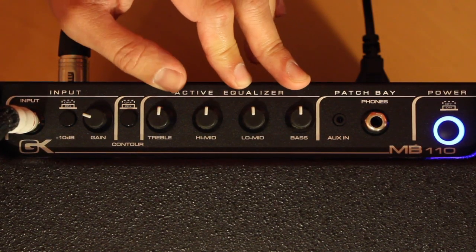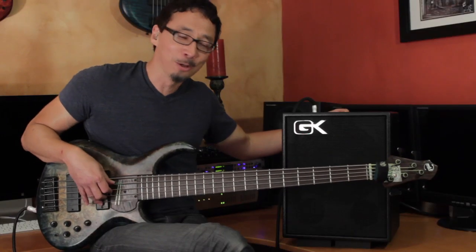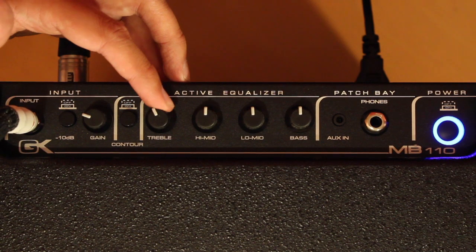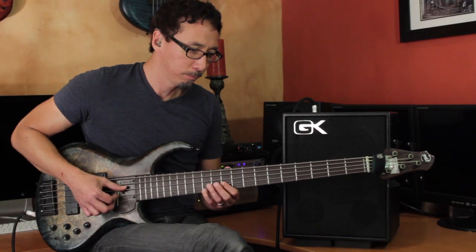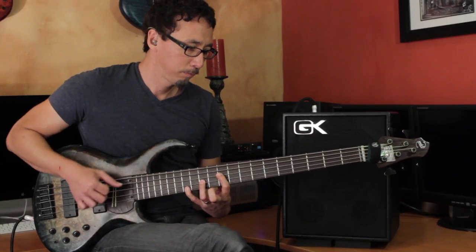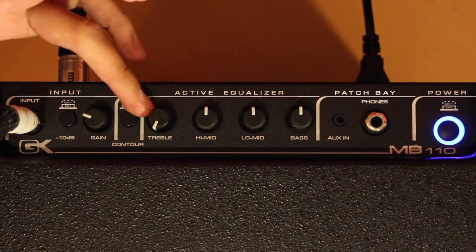You've got GK's awesome four-band active EQ. Even on this little MB-110, this EQ goes all the way back to the 800RB, and it's a great sounding, very musical EQ. Let's listen to the highs real quick. So you can definitely make things zingy, or you can definitely deaden things. I'll go ahead and leave them flat right now.